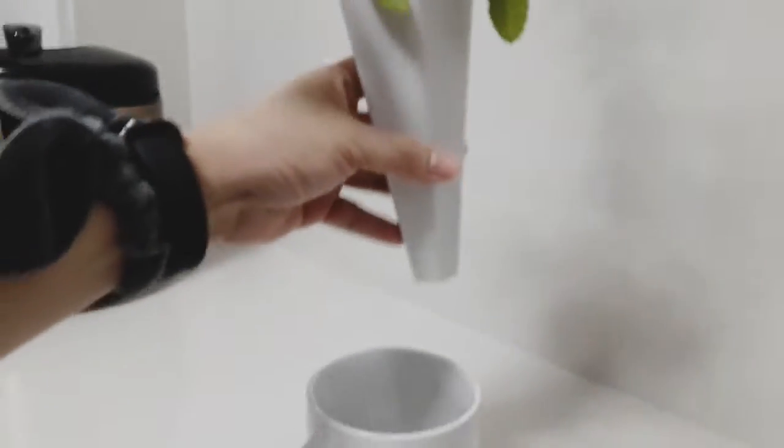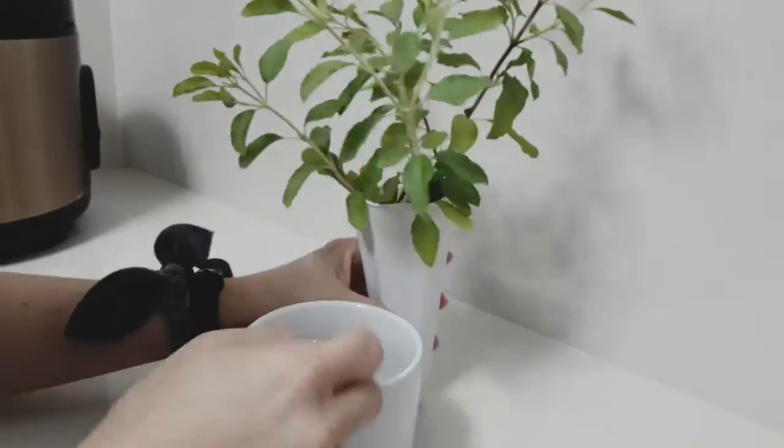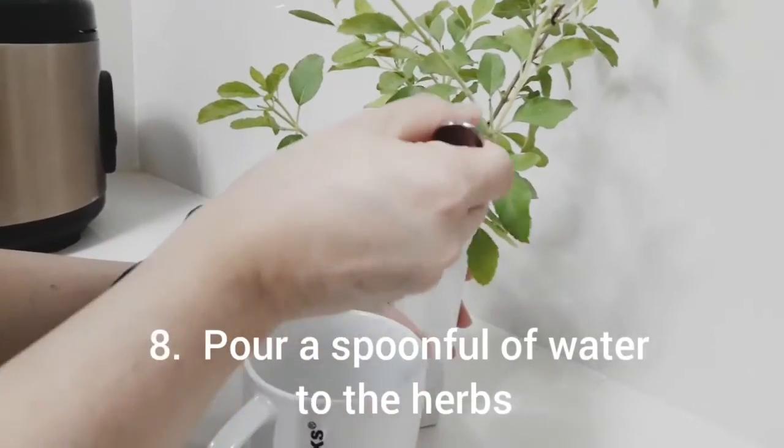The first herb I used is our holy basil. After repotting it, I also gave it a spoonful of water.